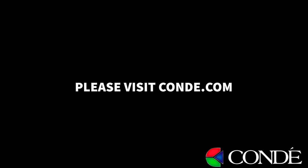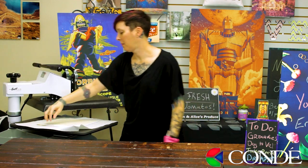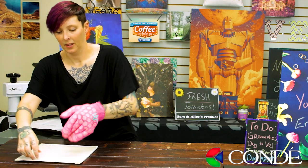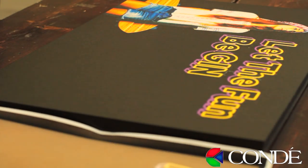Be sure to check condi.com for all of our latest instructions. Once my press is complete I'm just going to remove my image, and then let it cool before we decide to put any chalk on it.